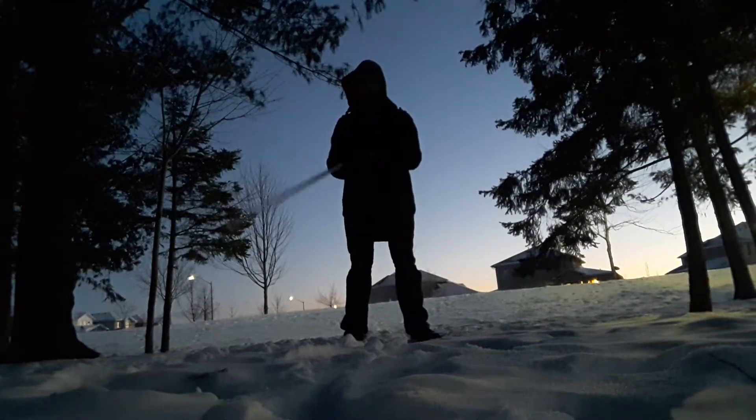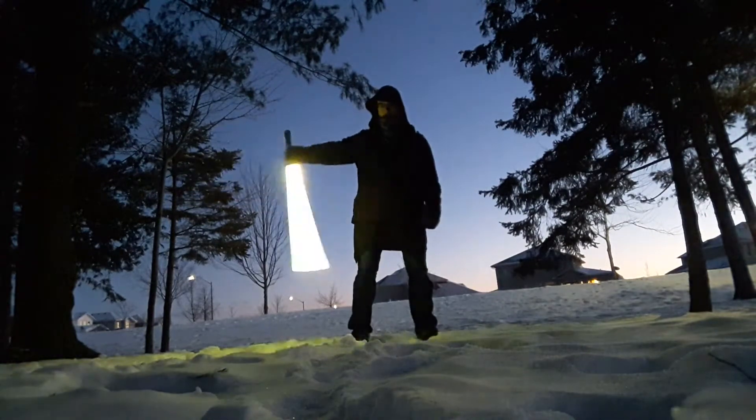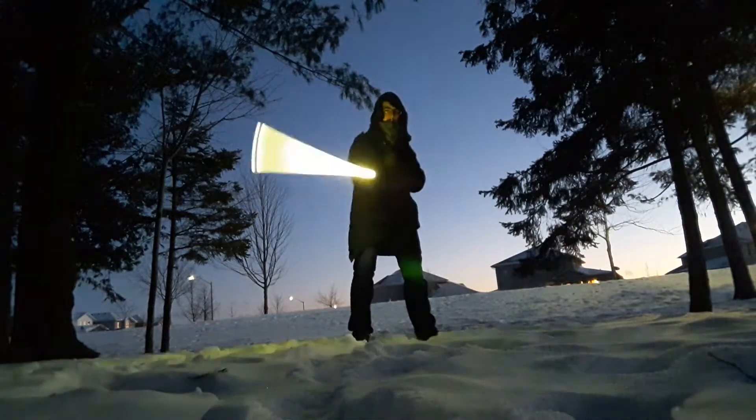Hello everyone, this is Erizag coming at you with the Yin Yang Lotus tutorial. In the previous tutorial, we covered the Heavenly Lotus tutorial, which is just a lotus but over the shoulder.